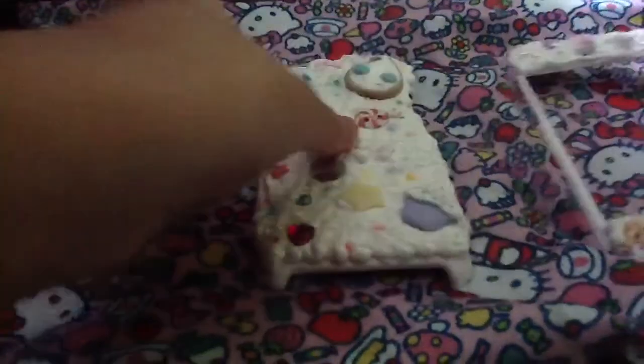Hey guys, welcome to another week. So this week's theme is kawaii. Today is July 30th and since this week's theme is kawaii, I created — well, a long time ago I created this deco den iPod Touch case and it's really, really cute.